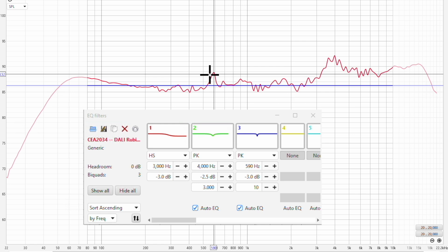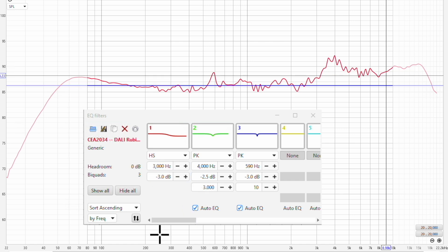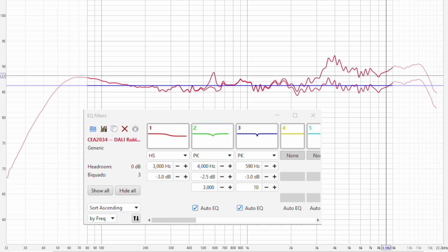Looking at the original response, there's a high-Q resonance at around 590 hertz, and the tweeter level is a little too high. If you have access to something like the WiM, a miniDSP, or another manual EQ source, you can try these bands: a high shelf at 3000 hertz at minus 3 dB, a peak at 4000 hertz, and address the 590 hertz resonance. Doing that will give you a more linear on-axis response and a more natural in-room sound. Let me know what you get and what you think.